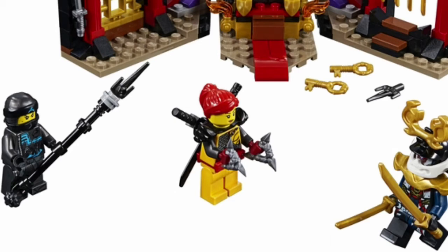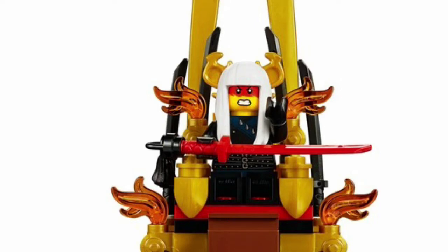The Samurai X minifigure, unless I'm missing something, is entirely the same as her Season 8 variant. Then we have the Quiet One variant of Harumi — I personally think this minifigure looks amazing. That custom hairpiece and her face just look awesome. Her torso prints are also a lot like the show with those three belts and the spikes on her torso. I think this minifigure looks awesome.